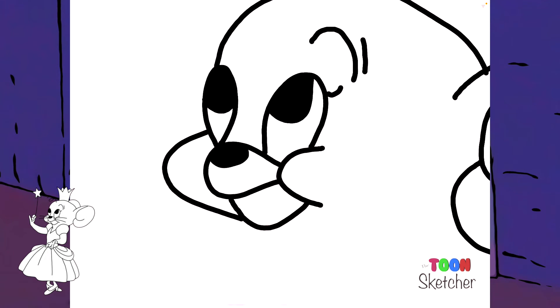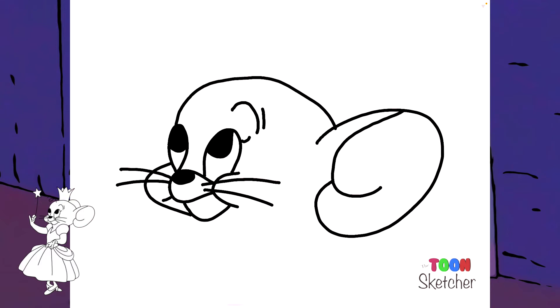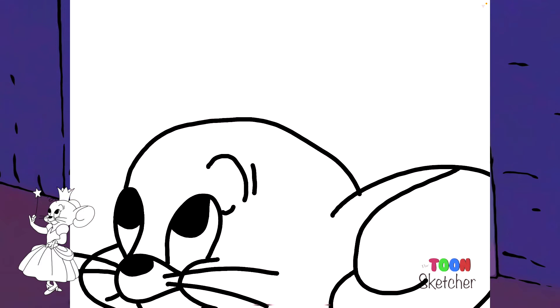I'm going to give her her whiskers. Let's do her right whiskers.